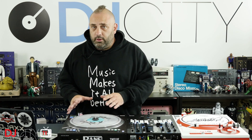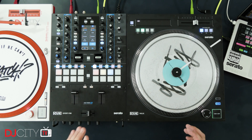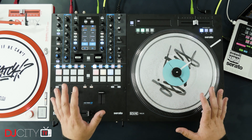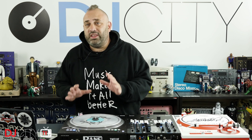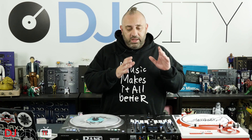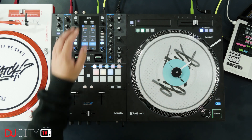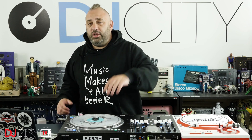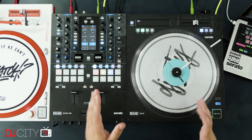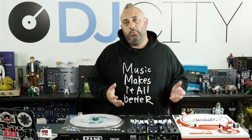Hey everyone, it's Mojaxx back in the DJ City UK lab. Today, as promised, we move on from the Rane Twelve over to the mixer part of the equation — the Rane 72. I should make this clear because some people don't seem to be 100% certain about this: these two don't have to be used in combination. The Twelve will work with any Serato DJ supported interface or mixer. The 72 is a regular mixer with Serato DJ Pro support, but these two aren't tied in any way. You can use this mixer with turntables, media players, other controllers, even standalone in internal mode.